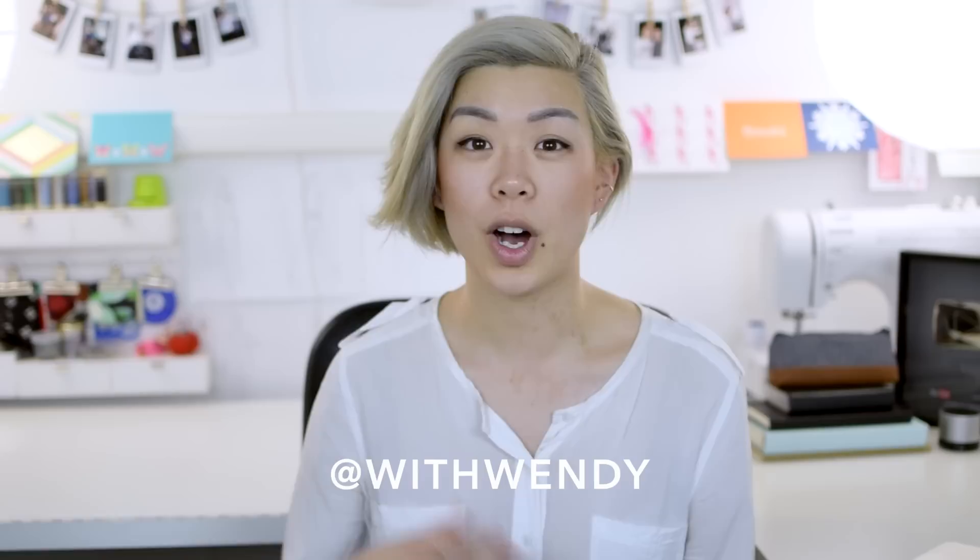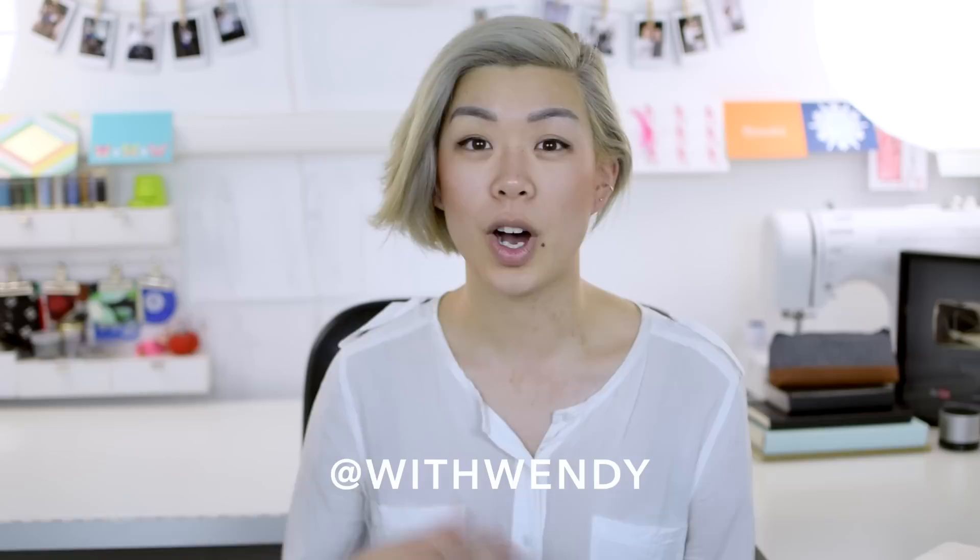This DIY is super easy and it's perfect for festival season. All you'll need for this tutorial is lace trim, a pair of jeans that you want to shorten, and an exacto knife or utility knife, whichever one you call it. If you keep watching till the end, you'll also see how I got these two-week tattoos on my hands. I put them on to get into the music festival theme, so I thought it'd be helpful to you as well. Let's get started.